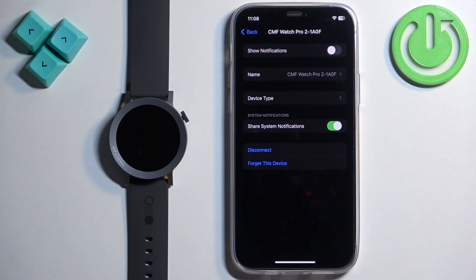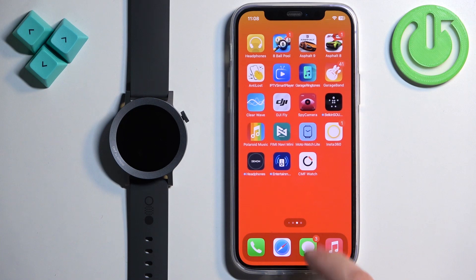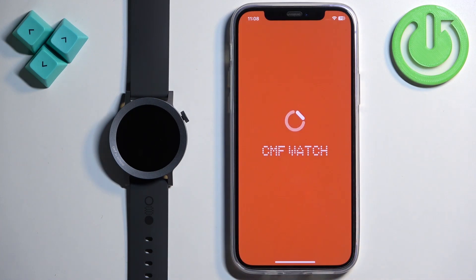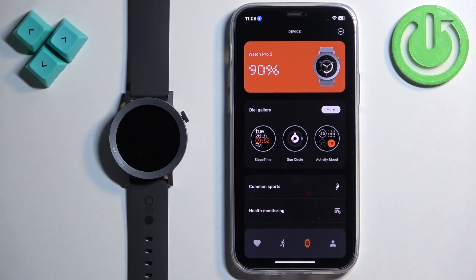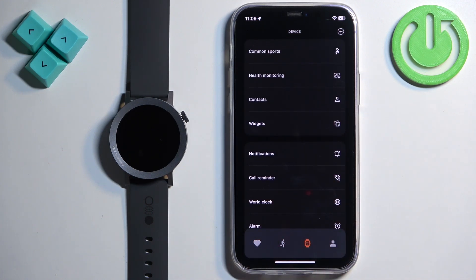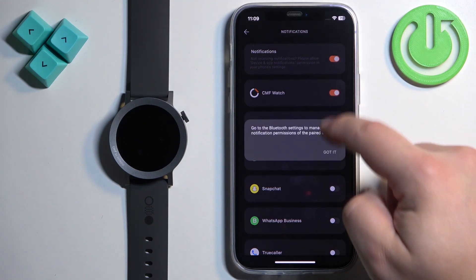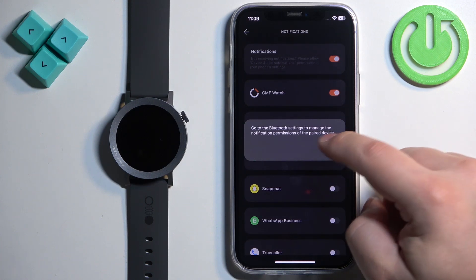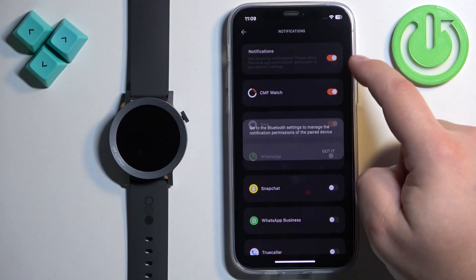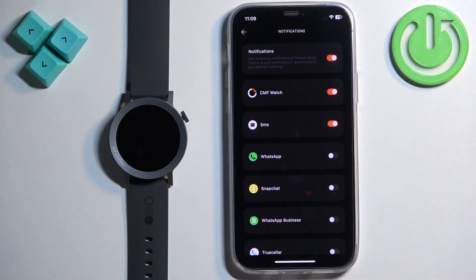There is a possibility that you won't see this option. If you don't, close the Settings for now and open the CMF Watch application on your iPhone. In the app, tap on the device icon to open the device page, find Notifications, tap on it, and try turning the notifications off and on.